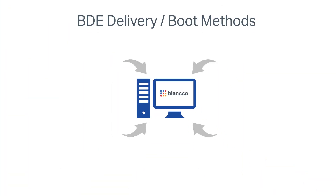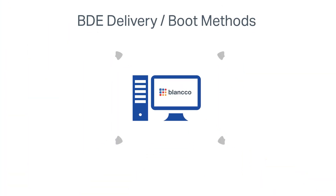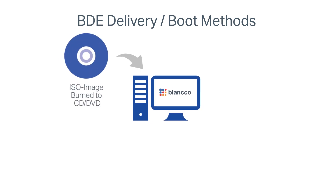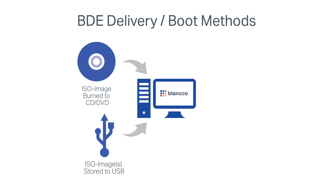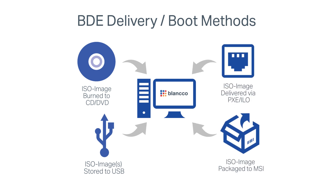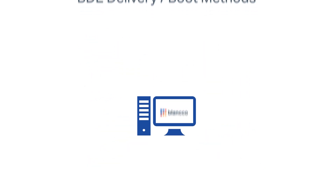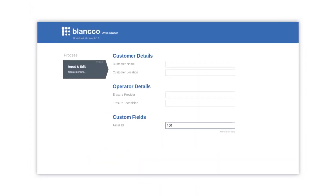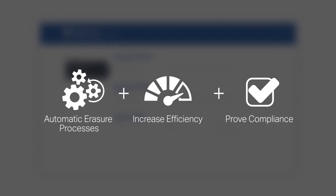Blanco Drive Eraser offers more deployment options than any other erasure software on the market. Options include CD/DVD, USB, Netboot via PXE or iLO, and MSI package. When you're ready to deploy, Blanco Drive Eraser allows for the full customization of ISO files to meet your organization's unique security settings, goals, and requirements.